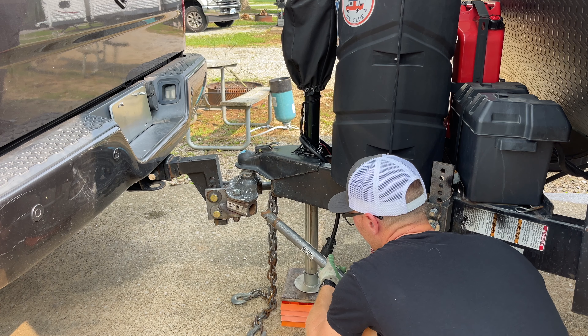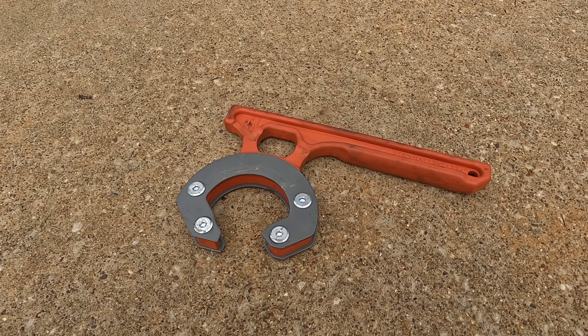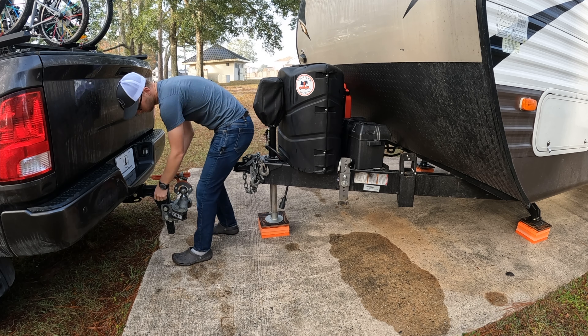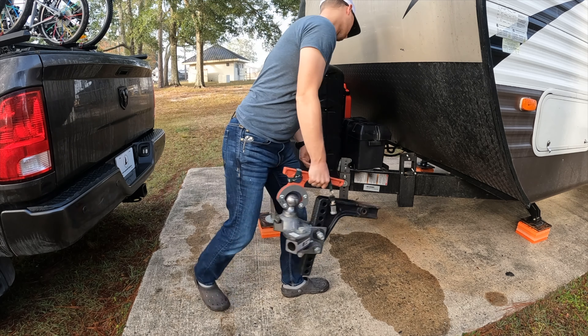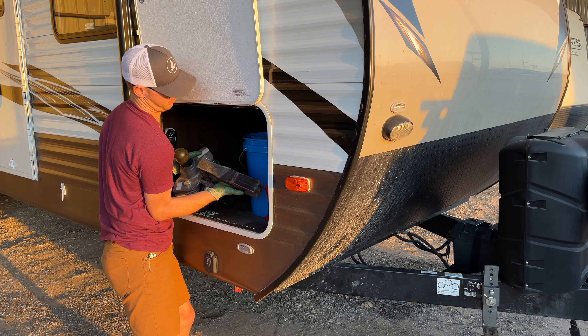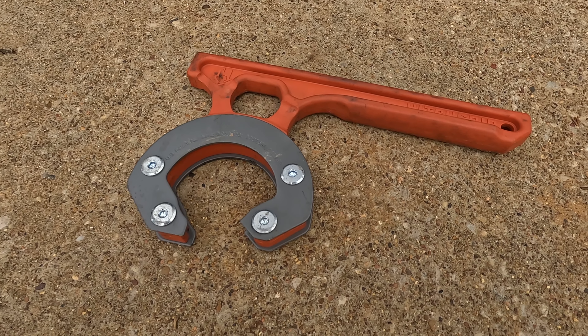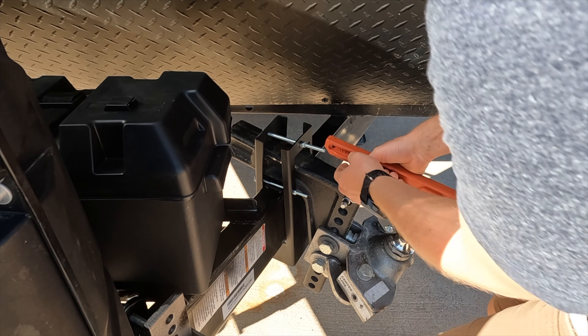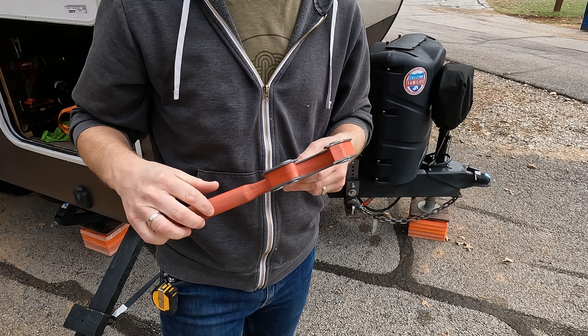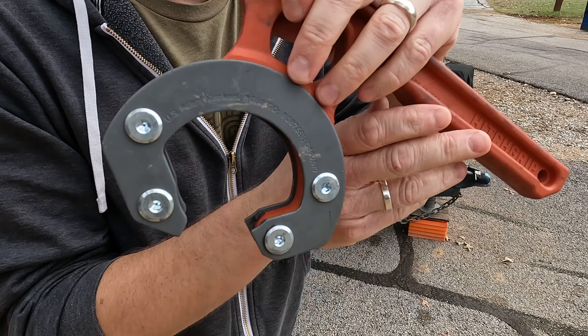This one is for travel trailer owners. If you have a weight distribution hitch for your travel trailer and you do not own a hitch grip, you need to get one. The hitch grip is basically just a handle with grippy teeth that grabs the ball of your weight distribution hitch and allows you to pick it up one-handed. It is absolutely a back saver. Weight distribution hitches can be pretty heavy and more importantly they're covered in grease — they're awkward, and every time you pick one up you're going to find grease on your pants or shirt. You just swing the hitch grip on the ball, pick it up, and walk one-handed to wherever you need to go. It's a tool that if I lost it, I would definitely go out and buy another one today.